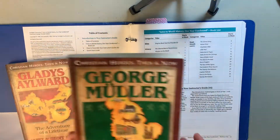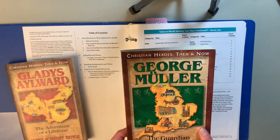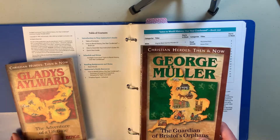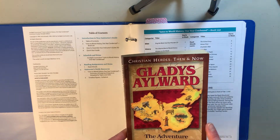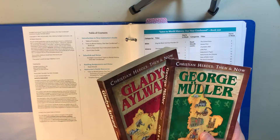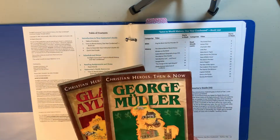Then we have the book George Mueller, which we have not read yet, but I remember it from my childhood and really enjoyed it, so I'm looking forward to doing that with my kids later this year. And Gladys Aylward, which we have read and absolutely loved. The Christian Heroes Then and Now series — we've read quite a few of these so far and my kids have always really enjoyed them. Definitely highly recommend this series.